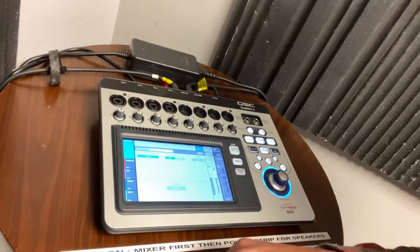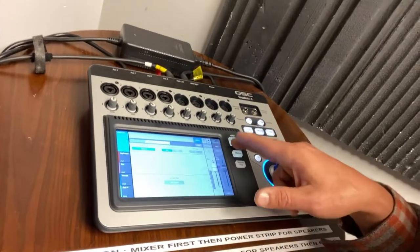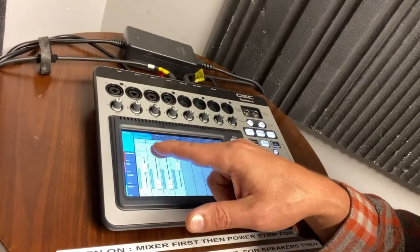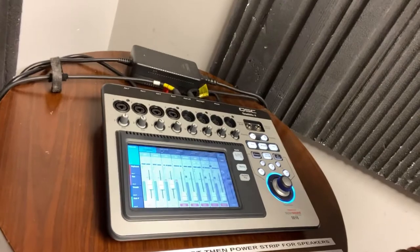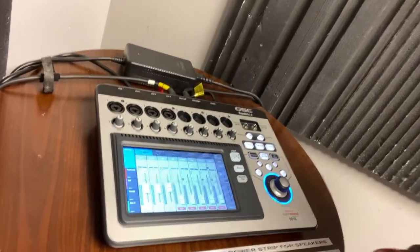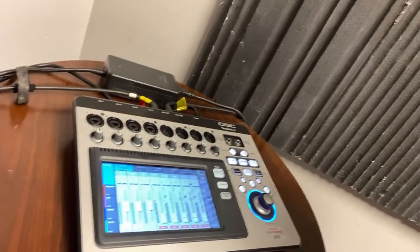But if you ever get to a place where you're like, 'how do I get back to the mixer?' all you have to do is press the home button and you're back on this page and back to basic mixing functions. So as long as I tell people this is the home button and if you get lost all you have to do is press it — this mixer is very intuitive.